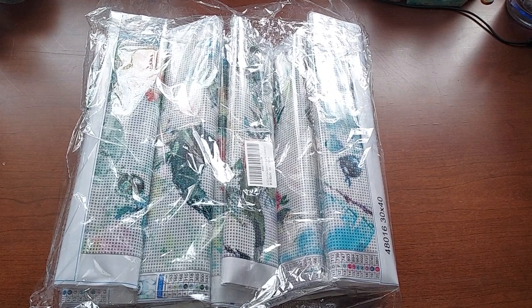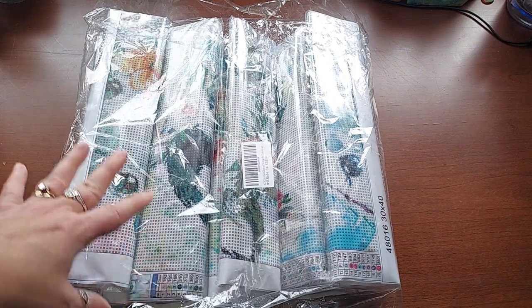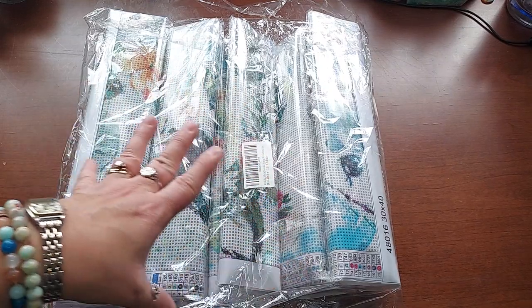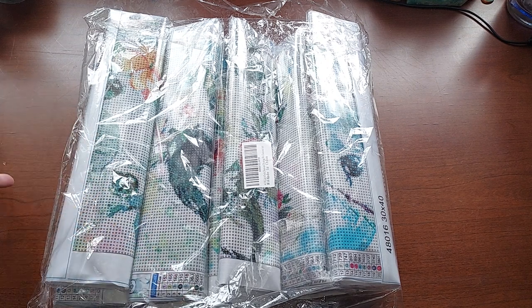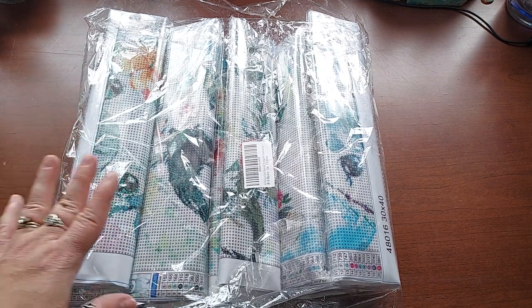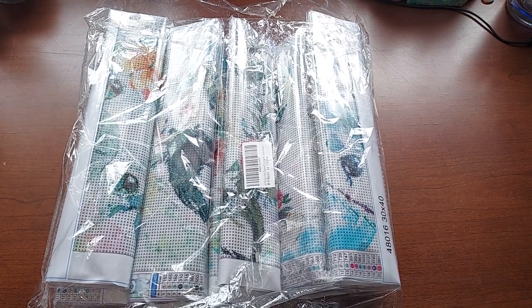Hello everyone, welcome to my channel. This is a 12-pack that I got off Amazon — I paid 17 or 18 dollars for the whole thing. They are a set of animals, really pretty watercolored animals. I'm going to show you six at a time. I'm just going to randomly grab some and show you — they are so stinking cute.